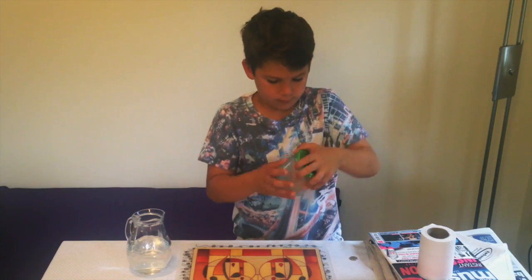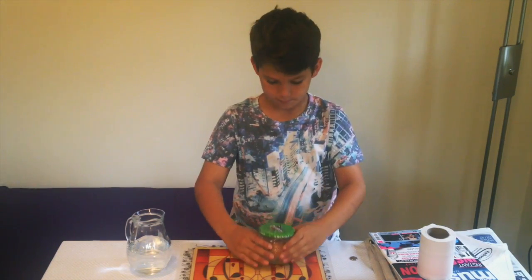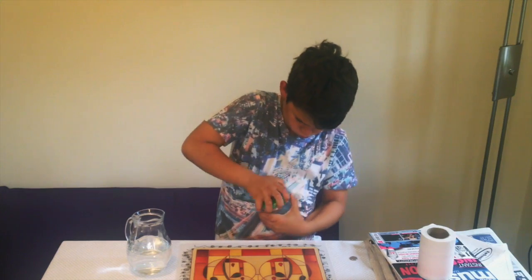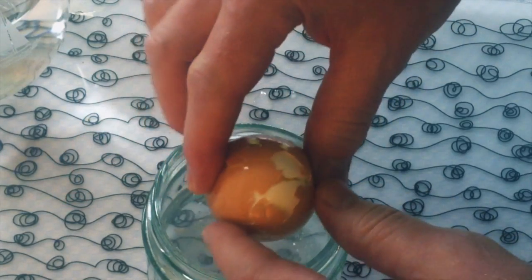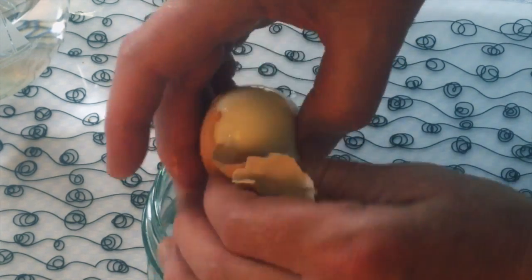That's it. Okay, open the lid. Okay, this one is split but the shell is off and the egg is almost completely intact. Well done, you've passed the challenge.